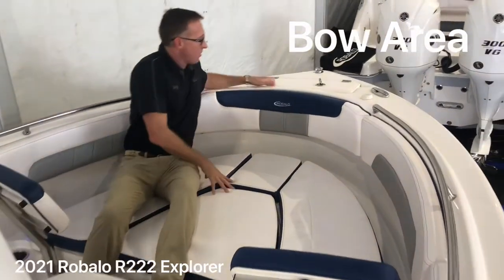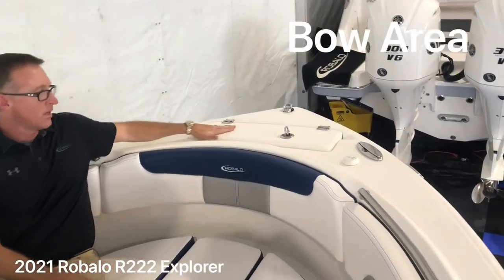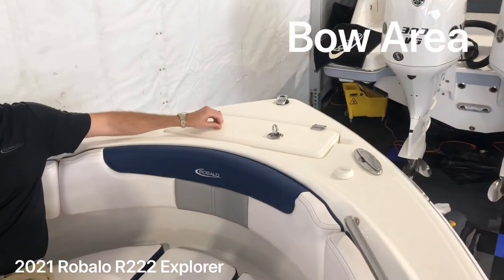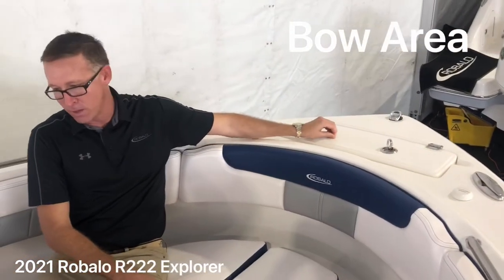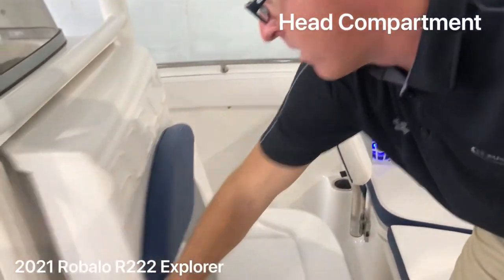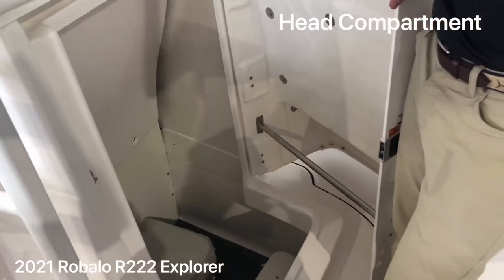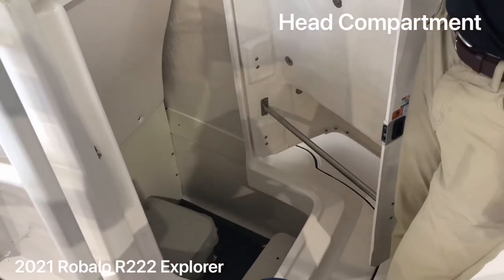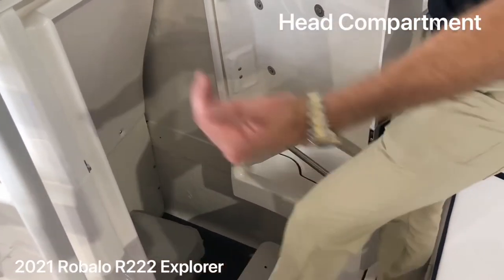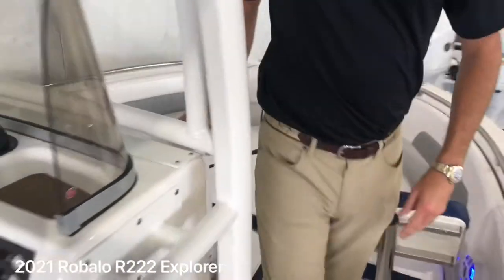Up in the front you have your anchor locker, flush hardware, and premium diamond plated non-skid. You'll see a lot of the competitors use the cheaper sand grit non-skid in their boats. One thing I really like on this boat is the head opens from the front. It's got a lockable head compartment with a 22-inch entry. Most competitors have a 15-inch side door, but this one you can step into — you don't have to crawl backwards. It's a much easier head to get into than what the competition offers.